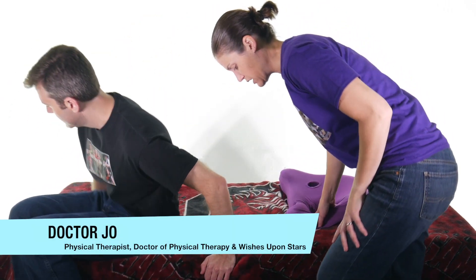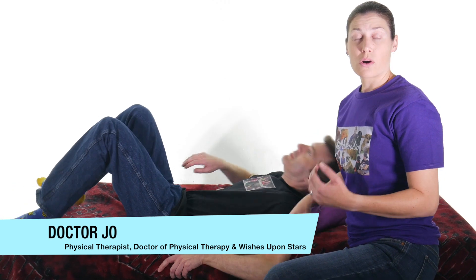So the clunk test — I'm gonna let Brian go ahead and lie down. You want to get the person lying down. This test is for the labrum in your shoulder. Just to remind you that there's a labrum in your shoulder and your hip, and this one's for the shoulder. The reason it's called a clunk test — it sounds kind of clunky — but that's because you're trying to reproduce a clunk or a grinding feeling in the shoulder. That means the labrum has been torn and is no longer stable, and you can sometimes get it to clunk in and out.